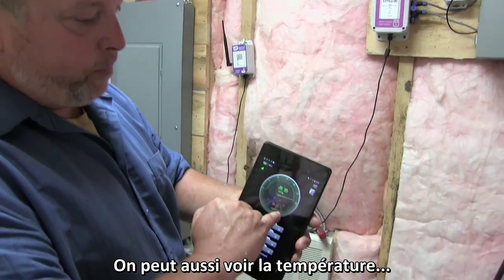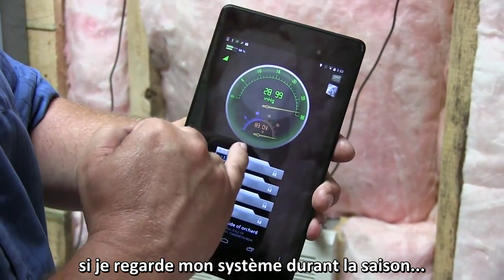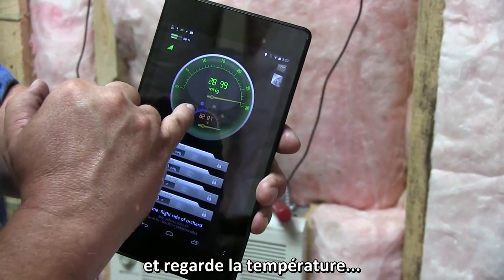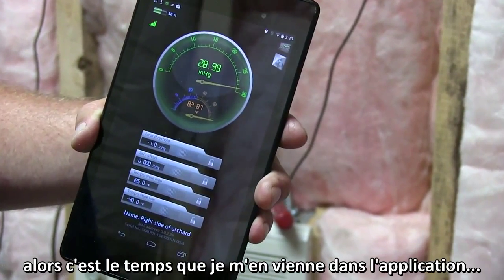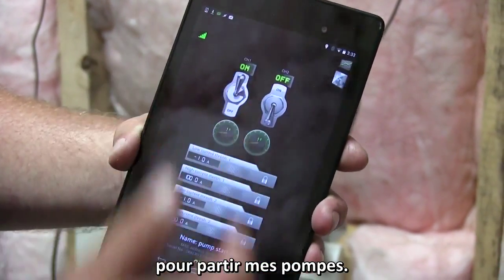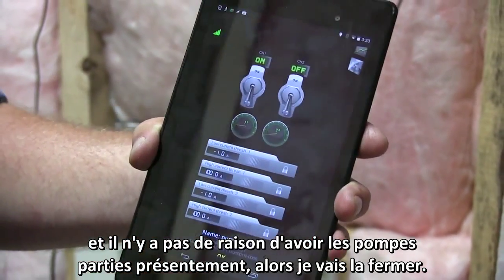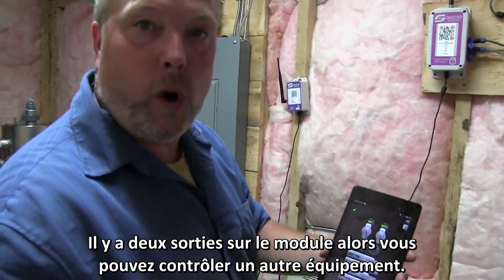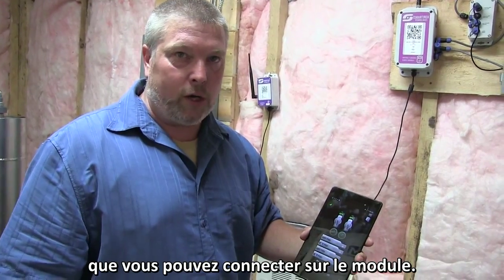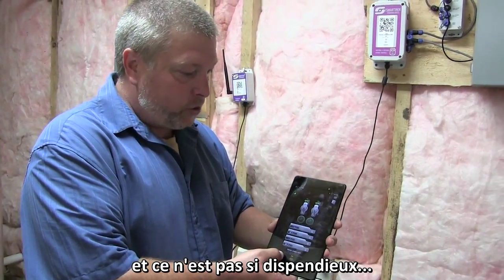You can also tell temperature. Right now it's pretty warm, but during the season I'll go on to this program, look at it through my smartphone, and if the temperature looks like the sap's going to run, I'll go right over and hit start on my pump. We don't have to run the pump continuously, so I'll just click it off. There are other channel options if you want to run something else — you can start a transfer pump, anything in your sugar house — and you can build on the system in modules. It's a really win-win setup and it's really not that expensive.